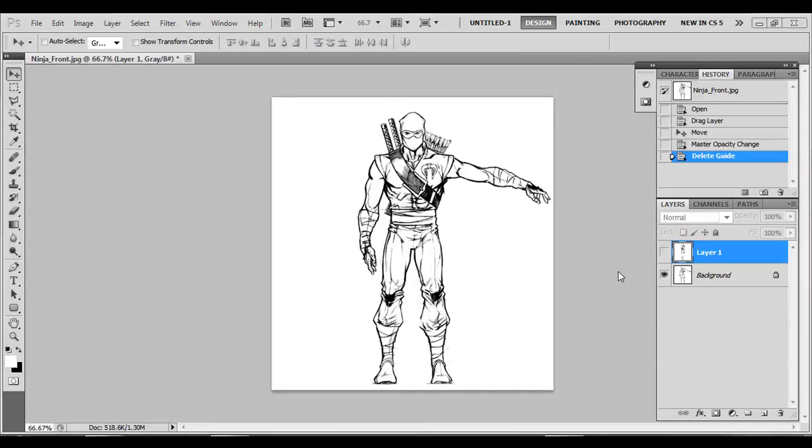So here's part two of the ninja character modeling tutorial video.